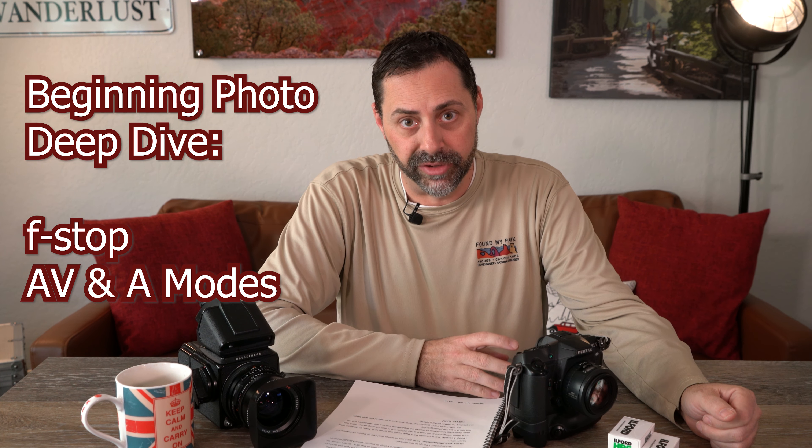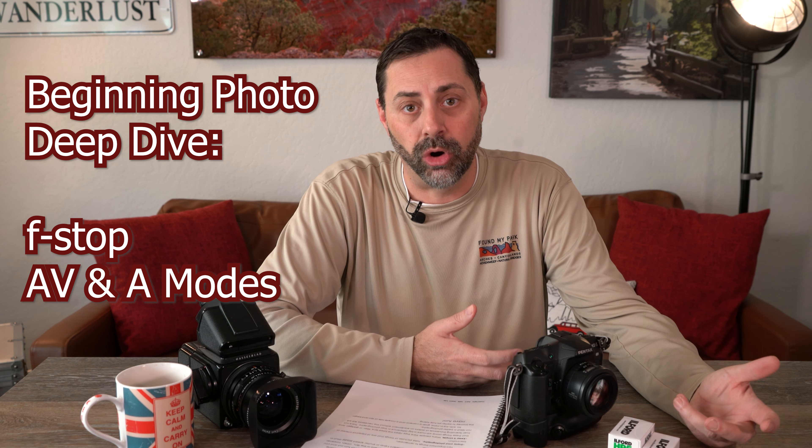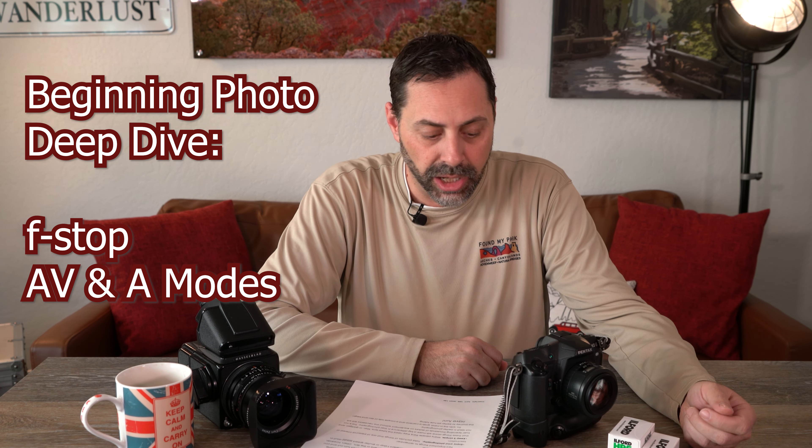In learning film photography, there are some basics you're going to want to know about to take artistic control of your images. Photography as a whole is a balance of science and art. Once you have the basic principles mastered, you can really focus on the artistic side — if you'll pardon the pun.